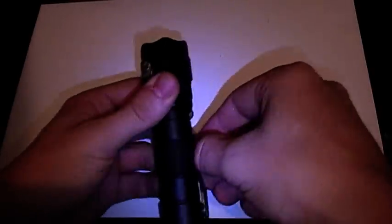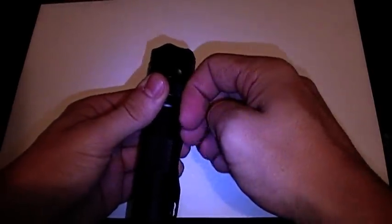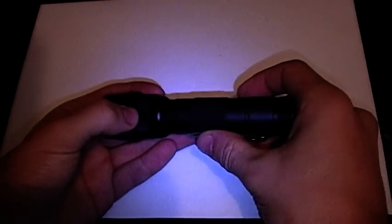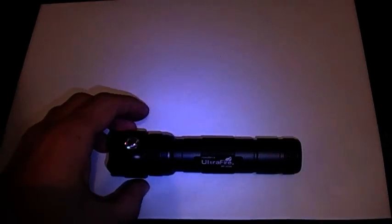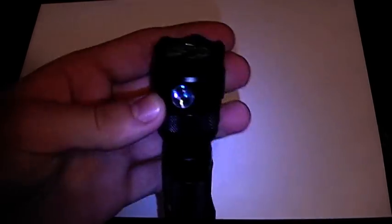The clip itself is hard-tensioned and strapped on there pretty good. There are two little screws that you can undo to take it off if you don't want it. It has been quality controlled, but it sure doesn't look like it.